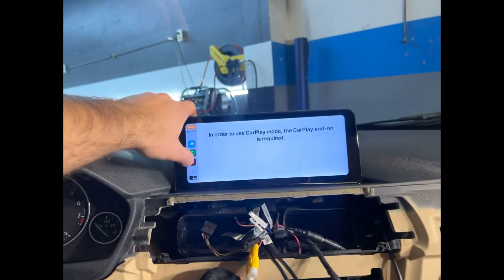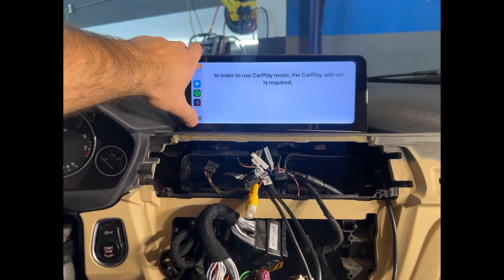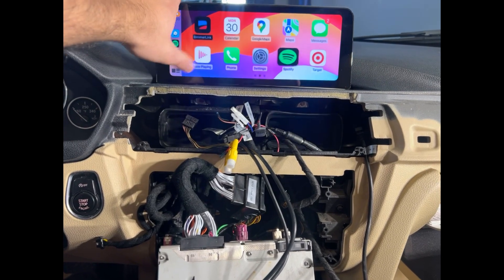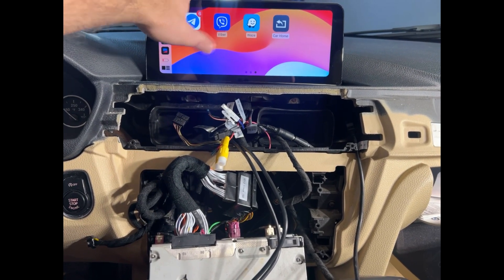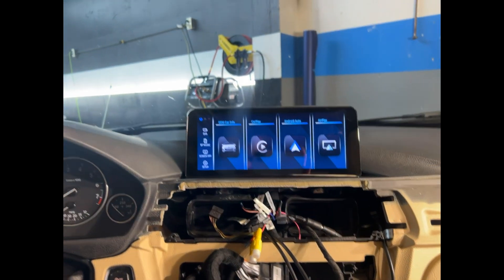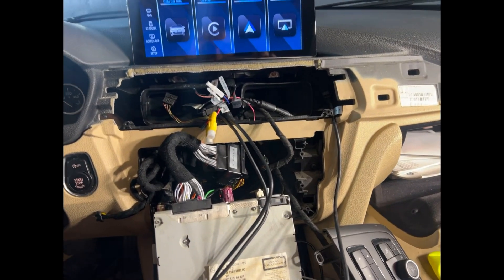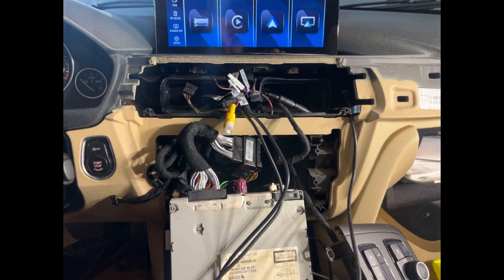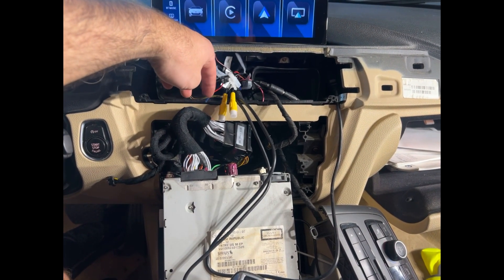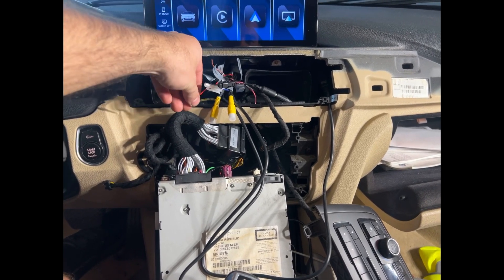We're fully set up and can button things up. We have CarPlay — there's also BeamerLink but you have to pay extra for it. That's it guys, hopefully that helps. I'm going to button all this up and run that wire. Later I'll add the rear camera — maybe I'll make a video on that. It should be pretty simple, probably just one connector and a positive 12-volt wire.